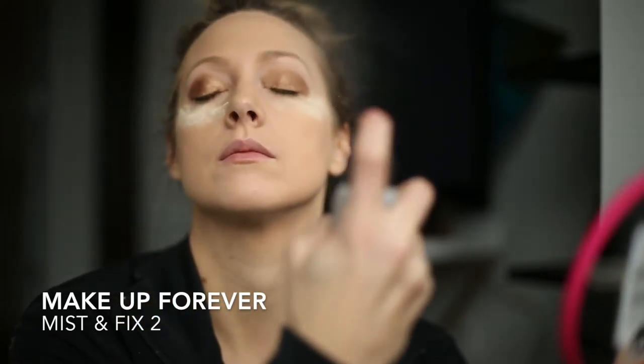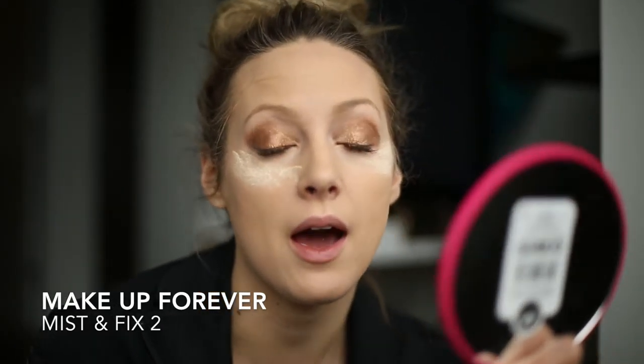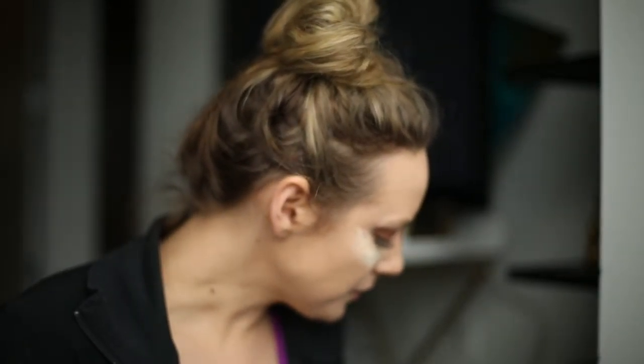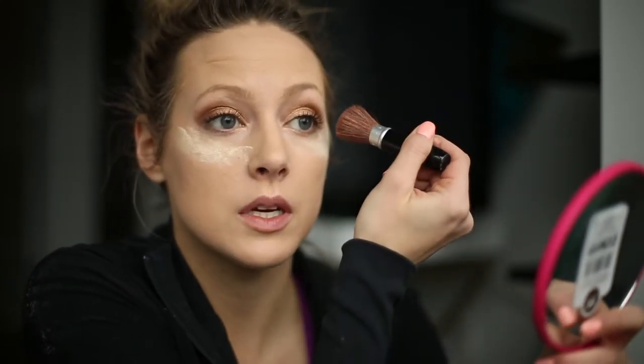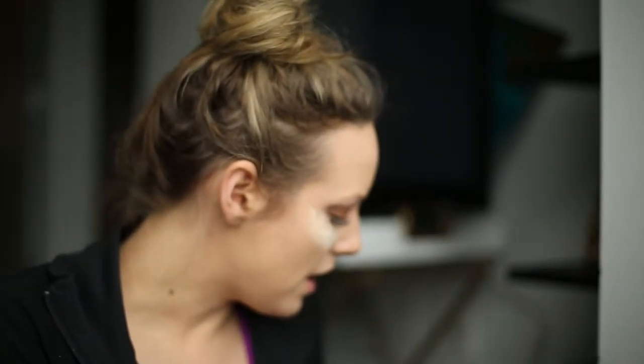I'm not done at all but I'm going to use this Makeup Forever Mist and Fix, just mainly towards my eyes. My eyes are not done — I just like to set the sparkles with this. I'm going to take a cheaper brush and kind of mist away the sides because it gets a little crazy.